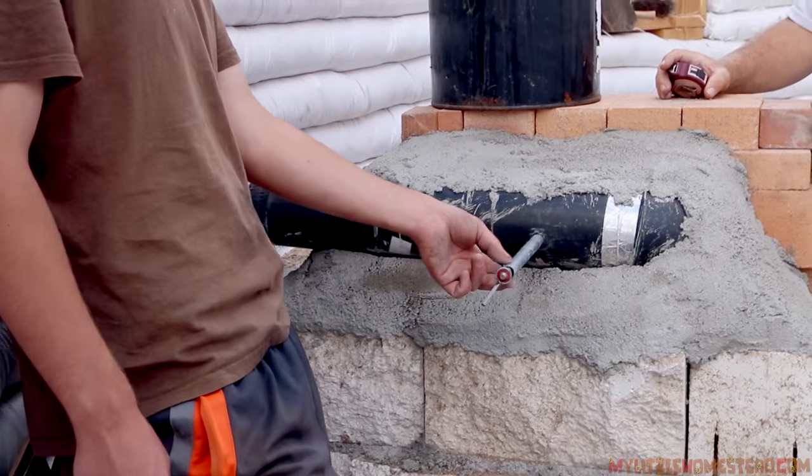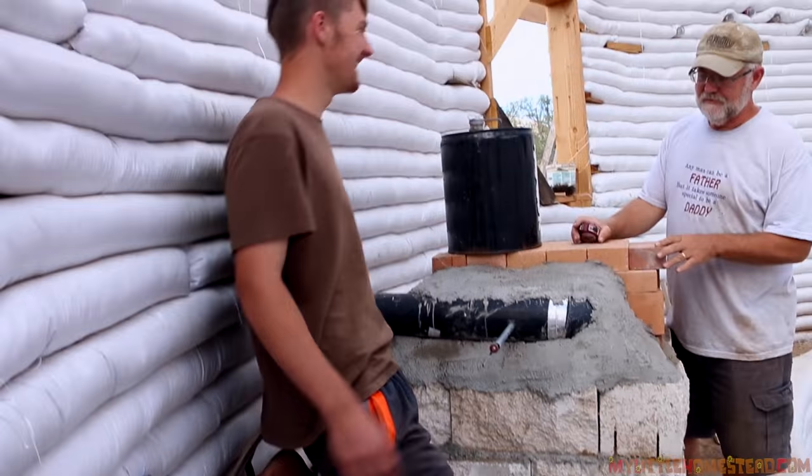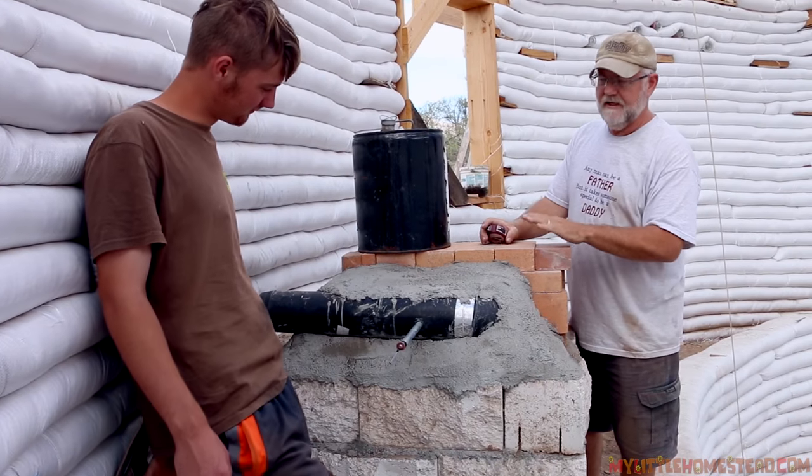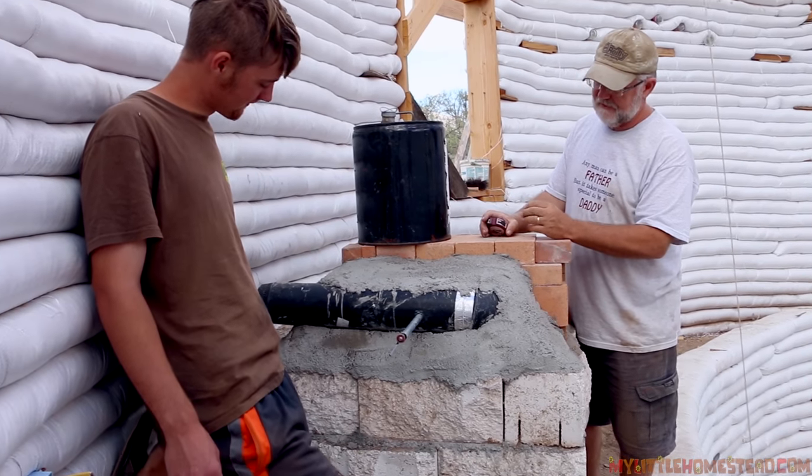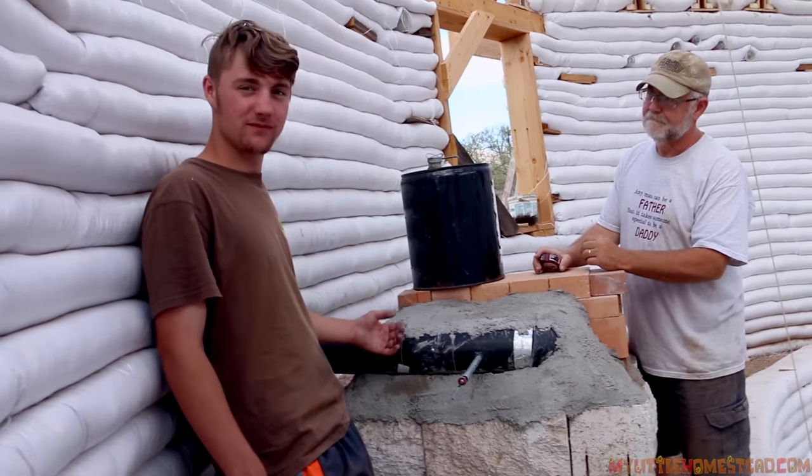We want to be able to shut it off just in case, but really we have to regulate the air. We'll have it wide open when the fire is burning the hottest, so it's pulling as much air from the outside as we can. This thing looks like a jet engine.